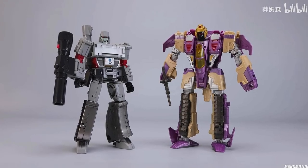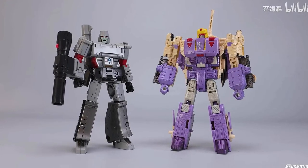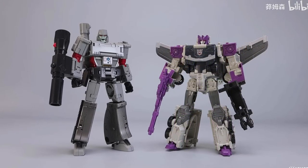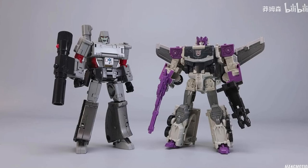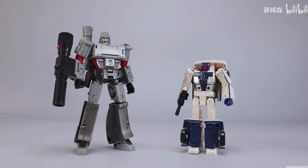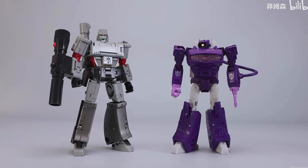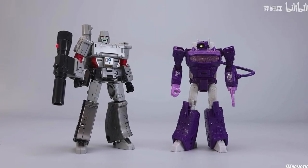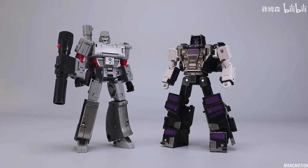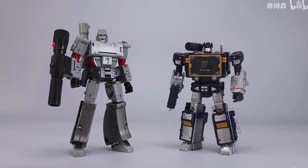This is Generations Blitzwing, which at that time was made a little bit larger, so he's still in the seven-inch range. Same for the leader class Legends Blitzwing, a repaint of Titans Return. Here he is next to Titans Return Octane — or possibly the Legends version, as the wheels are painted. Here he is next to Legacy Breakdown — perfect size. And here he is next to Shockwave — he is bigger than Shockwave. Then next to Motormaster, who is very close to seven inches.